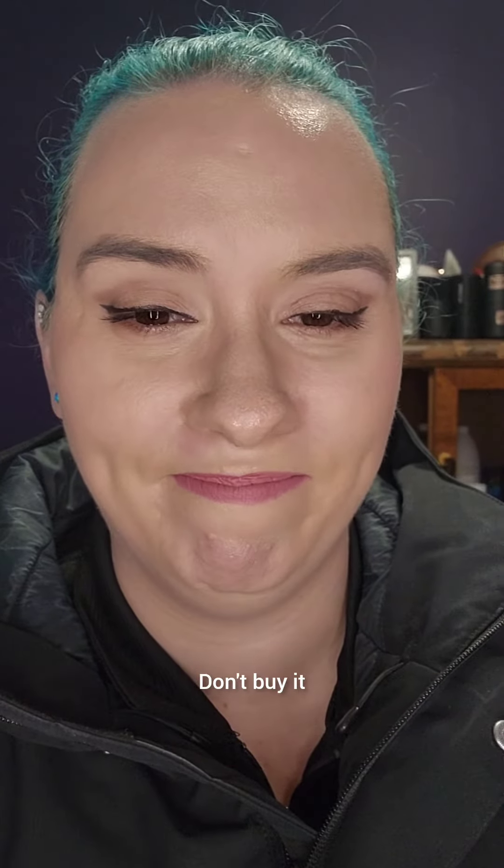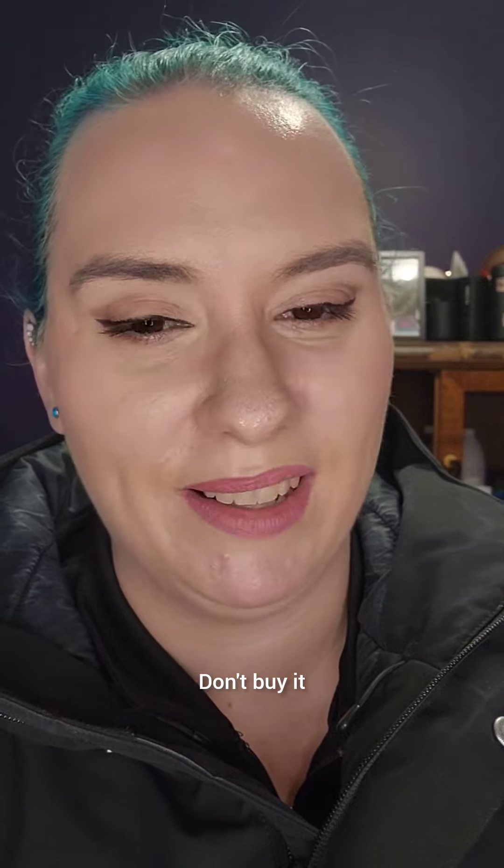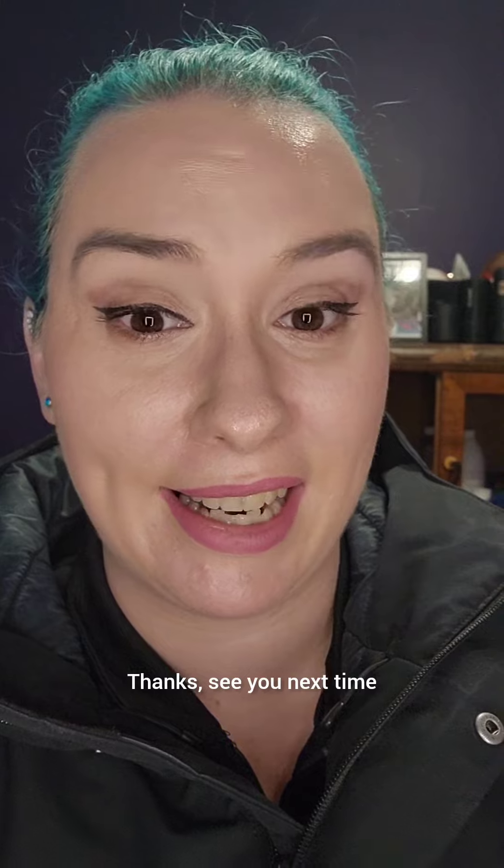So just to recap the Makeup Revolution roller: don't buy it, it's junk. Save your money. Thanks, see you next time.